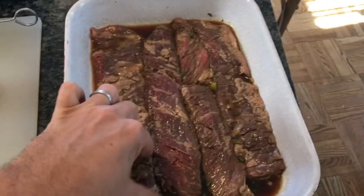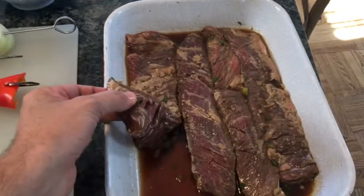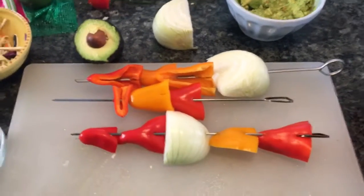Here we are post-marinade after a couple of hours. Nice penetration of the marinade, a nice color on both sides. Notice how those slats we cut earlier are really penetrating the marinade. We also have some skewers here for some sides.